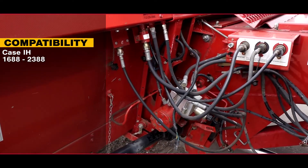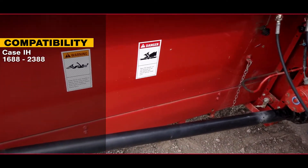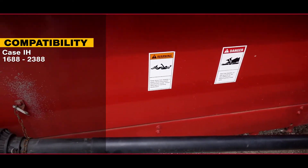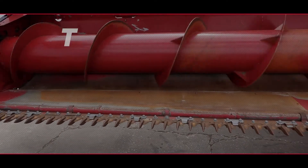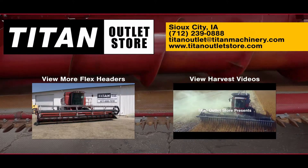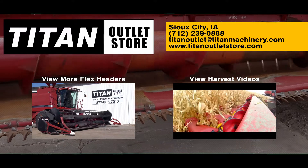It fits the Case IH-1688 through 2388 combines. If you'd like more information on this Case IH-1020, get in touch with our sales team here at the Titan Outlet Store.